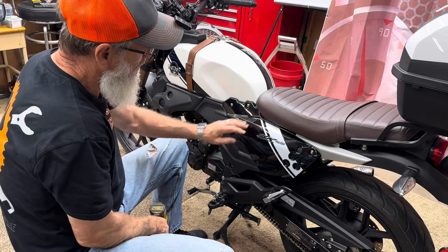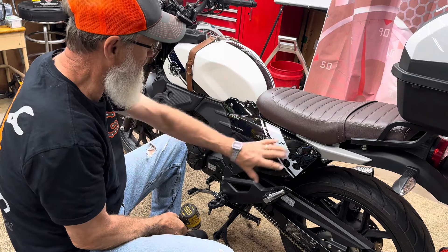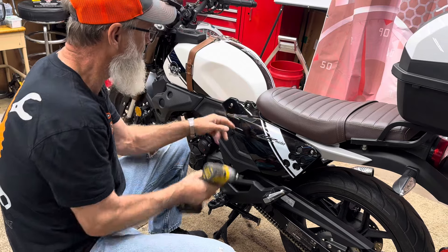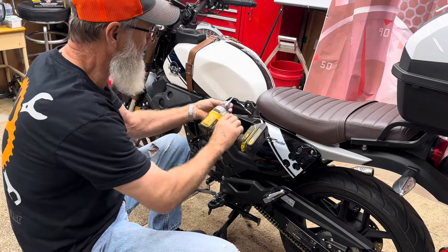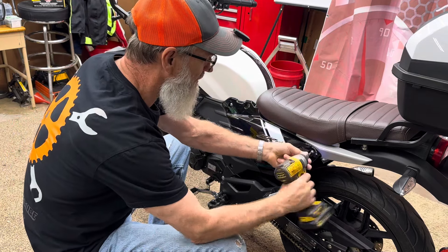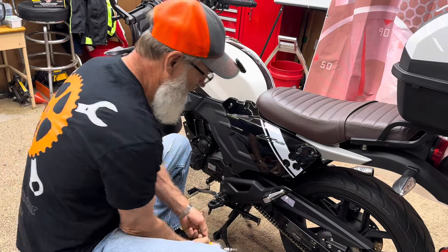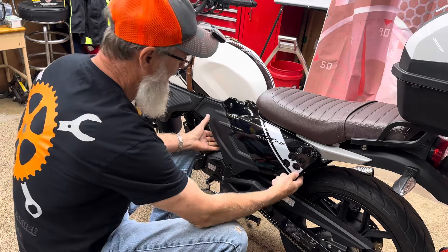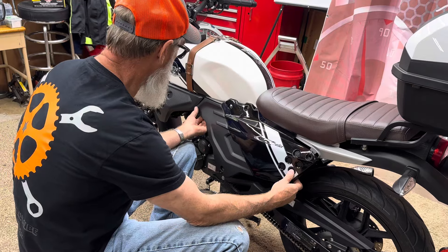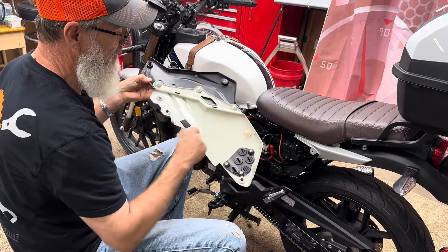We'll get started by taking these panels off. On this side, there are four screws but you only need to remove three - don't take the fourth one out. I usually use a ratchet and a 5mm hex, but for speed I'll use my impact. Once you take those three out, pop the pin out at the bottom and the pin in the front, and it'll lift off.